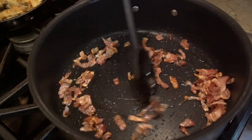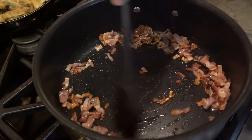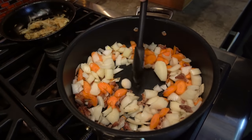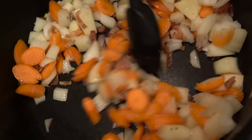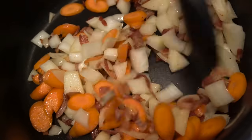We start with some bacon for flavor — not a lot, just a little. When it's about halfway cooked, we put in onion and carrot. We're doing all of this in an oven-safe pan because it's ultimately going into the oven. The onion and carrot get about five minutes until they start to soften a bit.